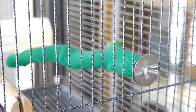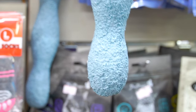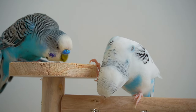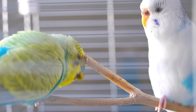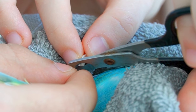Many bird owners think that sandpaper perches will prevent their bird's nails from overgrowing, while it's actually not effective at all and can even do more harm than good by peeling the healthy layers of your bird's skin. So I recommend just having thick and natural wood perches to maintain your bird's nails, and every once in a while to take your bird to nail trimming at the vet's, or of course do so carefully from home.